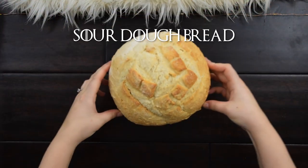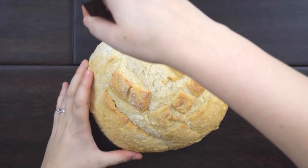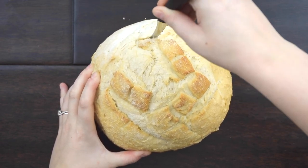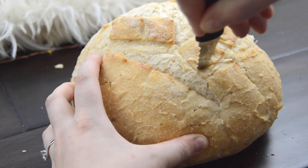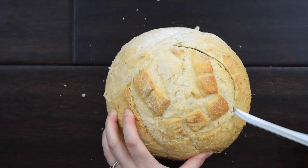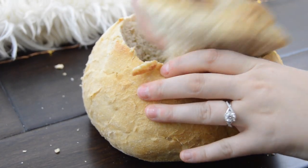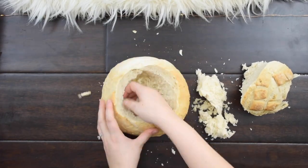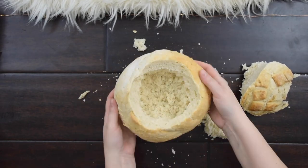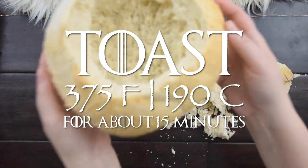Meanwhile, grab a loaf of sourdough bread. Use a sharp knife to cut a hole into the center of the bread, and then remove the middle of the bread to form a simple bread bowl. Then toast the bread bowl and centerpiece until lightly browned and crispy.